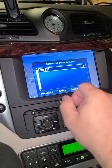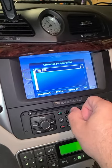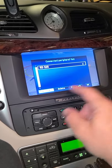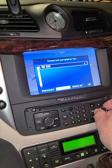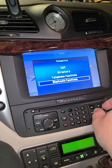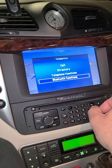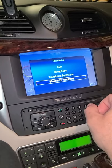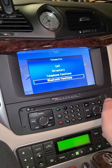Go to Connected Peripheral List — whatever your phone is called will show up here. Mine is called RDS20, and you can see it has a little checkmark, so it's all set. This is also where, if you bought the car used, you'll see a list of previously connected phones and can remove them. That's really it — thanks for watching, post below, like and subscribe!